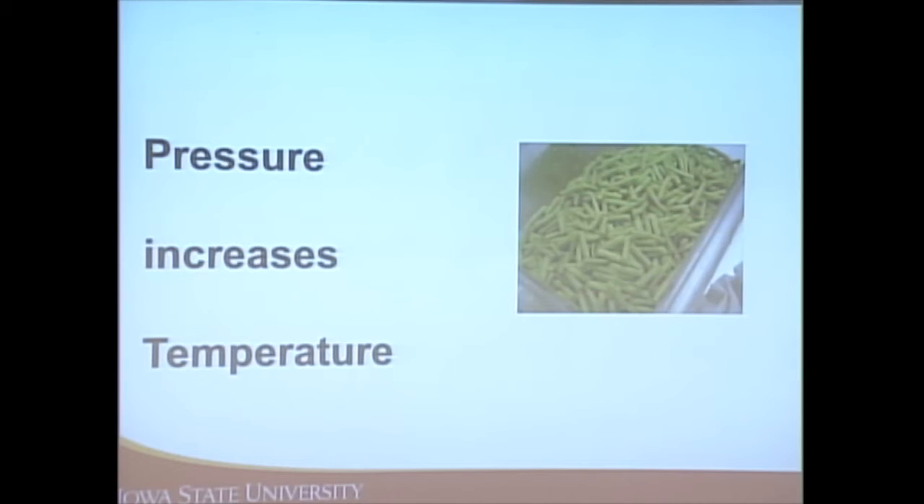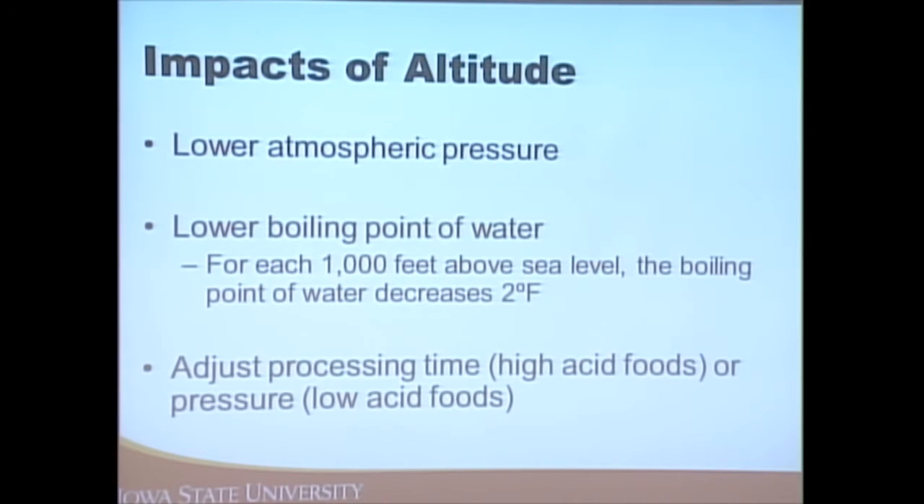In a pressure canner we create pressure inside, which allows us to increase the temperature to at least 240 degrees. Altitude is another consideration: as you increase in elevation, water boils at a lower temperature. You need to either adjust the processing time — if using a boiling water bath canner, increase the amount of time as specified in the recipe — or adjust the pressure if using a pressure canner.